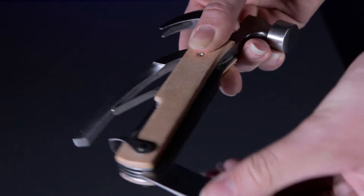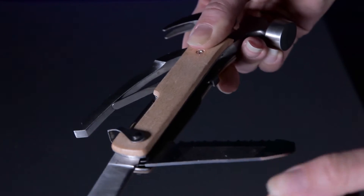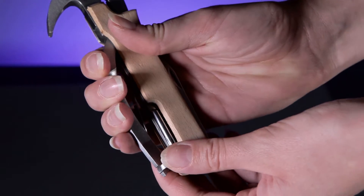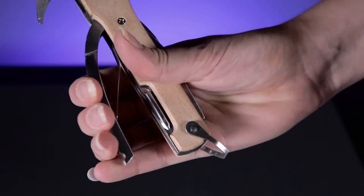Working in the same way as a Swiss Army knife, all the tools are hidden away until you need them, and the clasp on the handle turns your hammer into a handy pair of pliers or wire cutters.